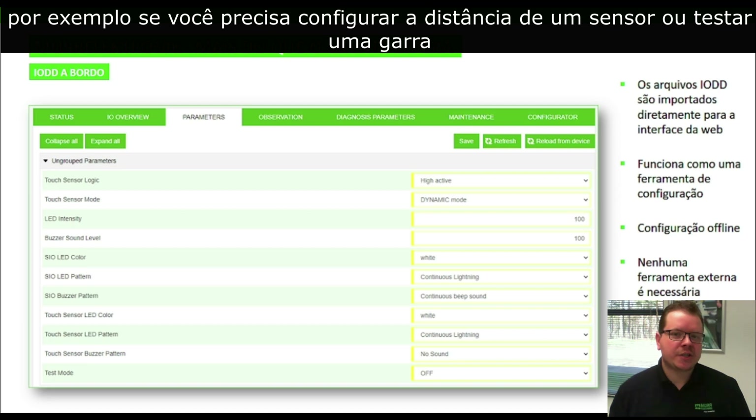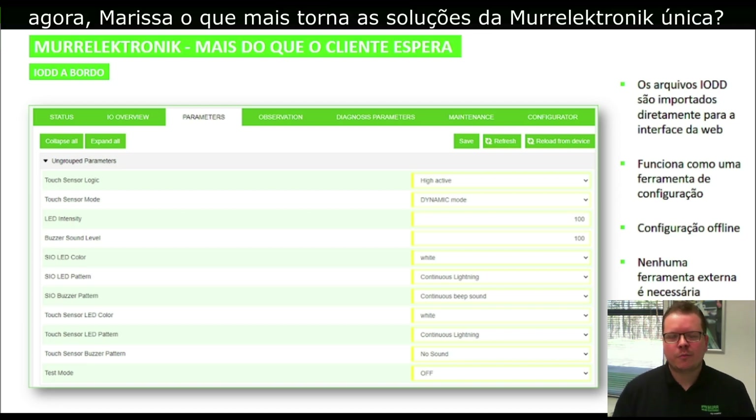For example, if you need to teach a distance sensor or test a gripper. Marissa, what else is unique about Murr Electronic solutions?